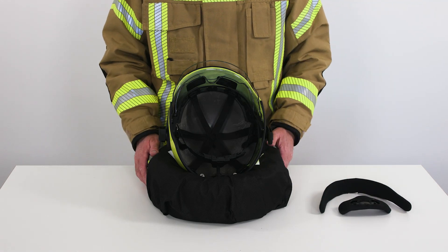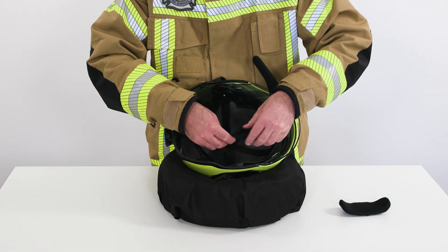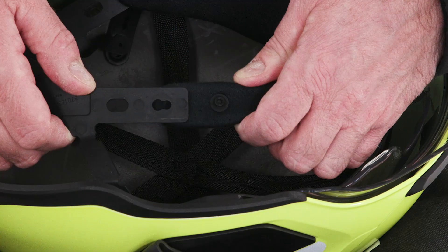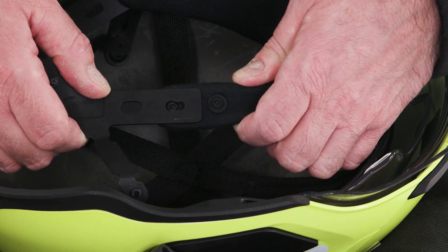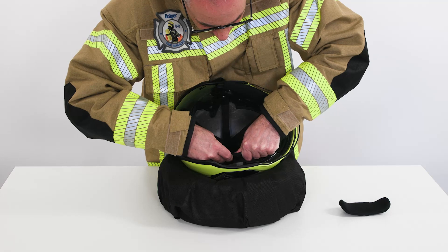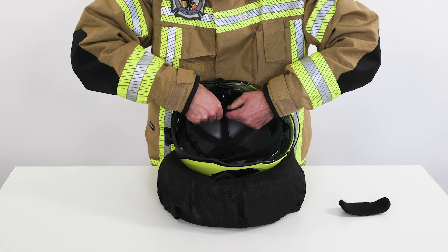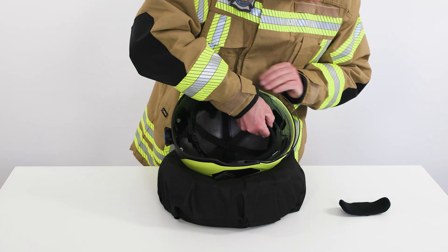You can now clean both textile components either by hand or machine. To reassemble, simply reverse the order of the steps. Ensure that the connections audibly click into place and that the side connection points between the front and back carrier ring are set to your individual head size. See instructions for pre-setting the carrier ring to position A and B.